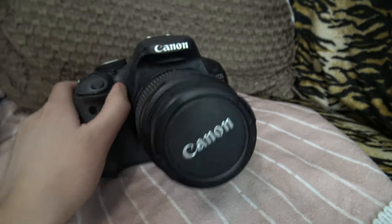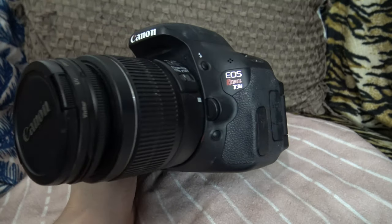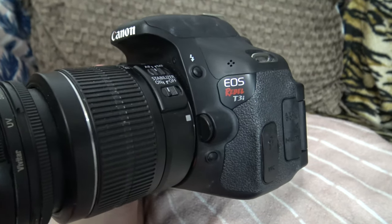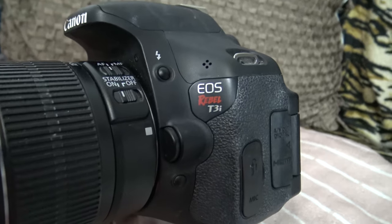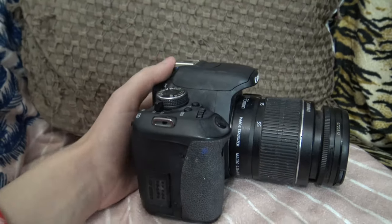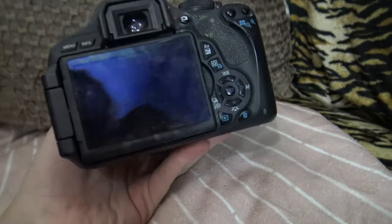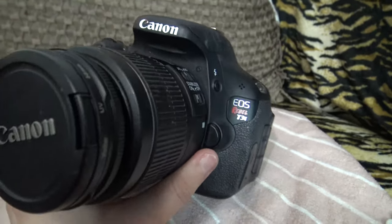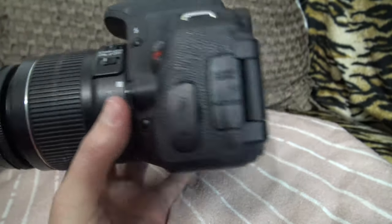I'm going to show you the camera that I first started doing my videos with. This is the camera I first got — I got it about three years ago. My dad got it for me for Christmas. It's the Canon EOS Rebel T3i. It was about $800 or so — a very good camera. I still take all my photos on it, and it's been around three years and still does the job.